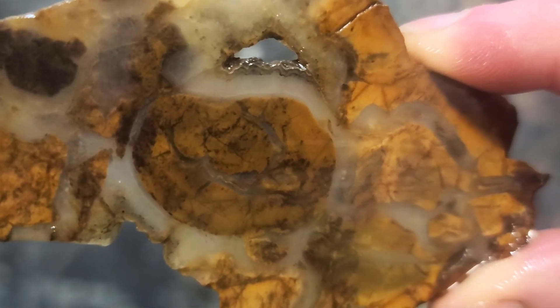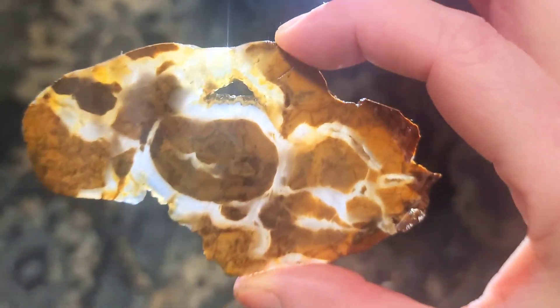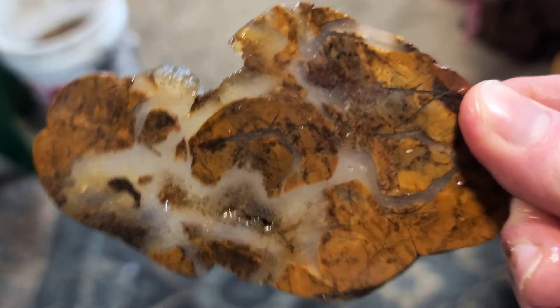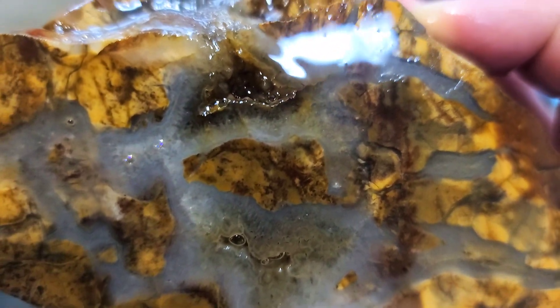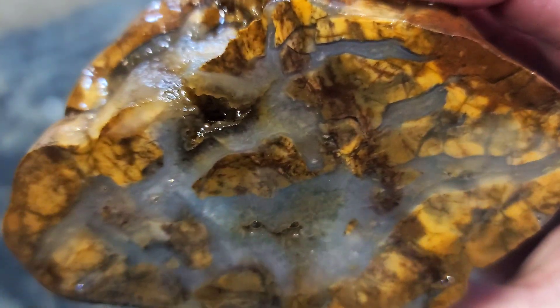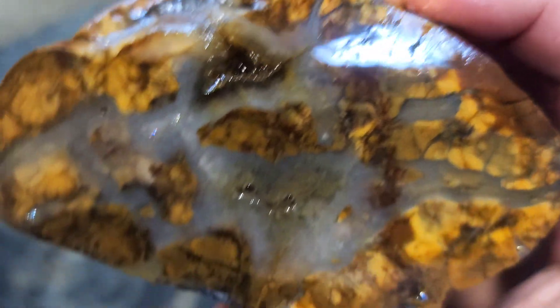Oh, look how beautiful that is! Let's get the flashlight — oh, look at that! So nice, so nice. I'm starting to see all the banding going on; it's very clear, with some agate banding in there. I will glue this onto some wood so I can make a bunch of cuts from it, because it's awesome.